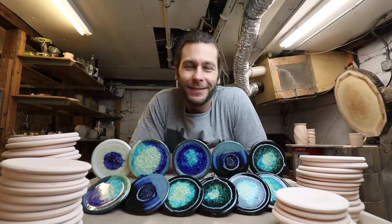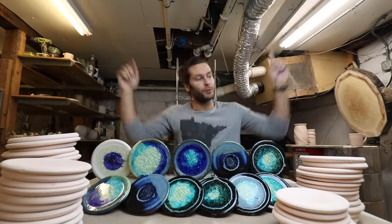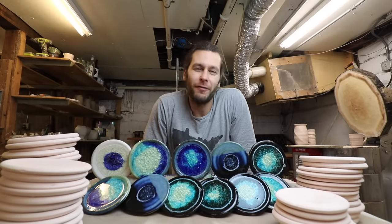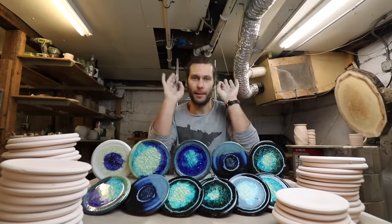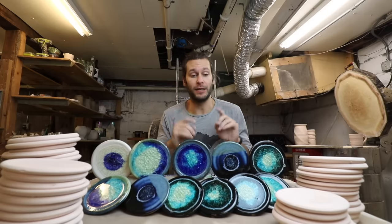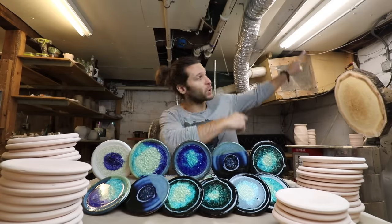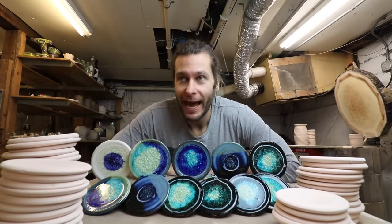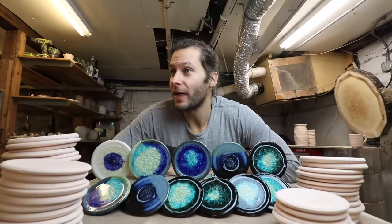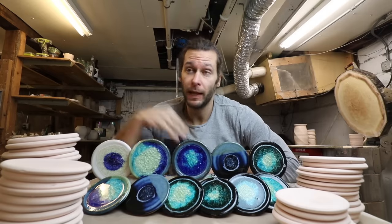What's up guys, welcome back to another pottery video. So happy you could join me in the studio today. Today we have a follow-up video — if you haven't seen my last video that I did about these recycled glass coasters a few months ago, go check that one out. That video has been getting a lot of views recently.